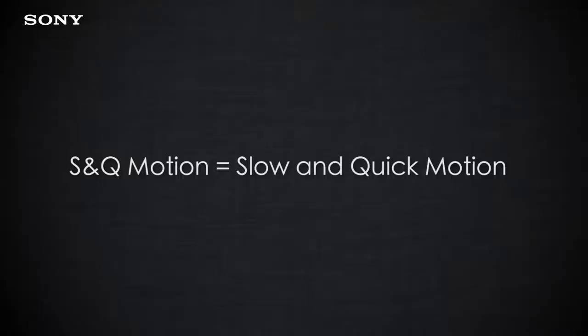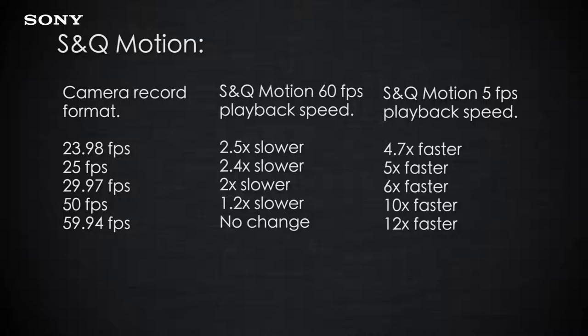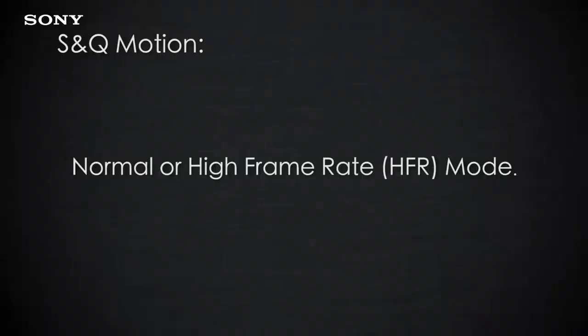S&Q motion, also known as slow and quick motion, allows you to shoot at a frame rate that is different to the playback frame rate. By shooting at a high speed you slow down the action, or by shooting at a frame rate of say five frames per second you speed up the action. S&Q motion is divided into two modes: normal mode and HFR mode.